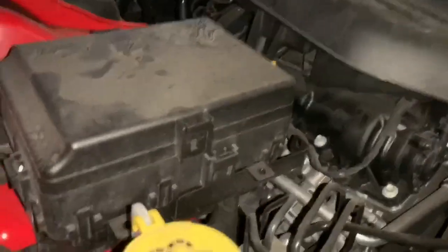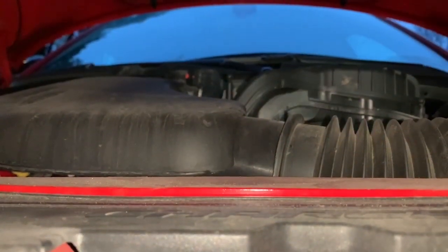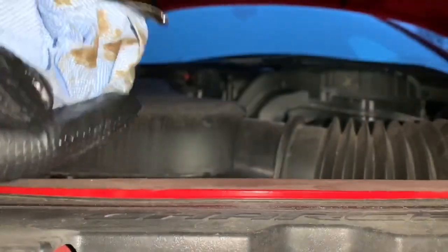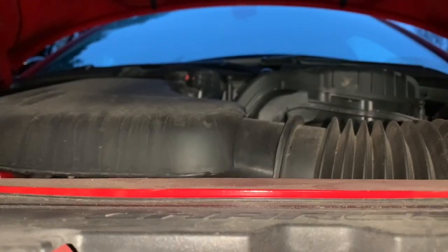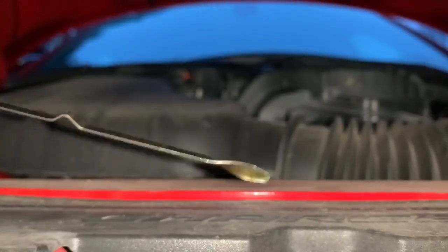One of the last things we're going to do is check the oil to make sure everything is looking good. Take the dipstick out — it still had the old oil on there so wipe it off, check it — it's clean. Put it back in, let it set for a second, check it again — it's filled up.